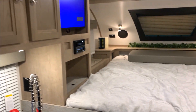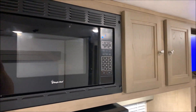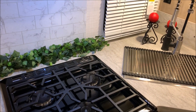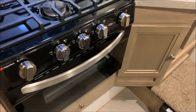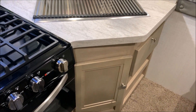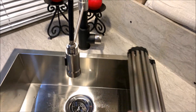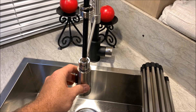Over in the kitchen area we have your cabinets up top, a microwave with your range vent that will vent to the outside, a nice backsplash, kitchen window, three-burner stove with the oven, and a storage drawer down below underneath the sink. With the sink we have a very large single-bowl sink — it has a cover that comes with it, a high-rise faucet, and it also comes with a pull-out sprayer.